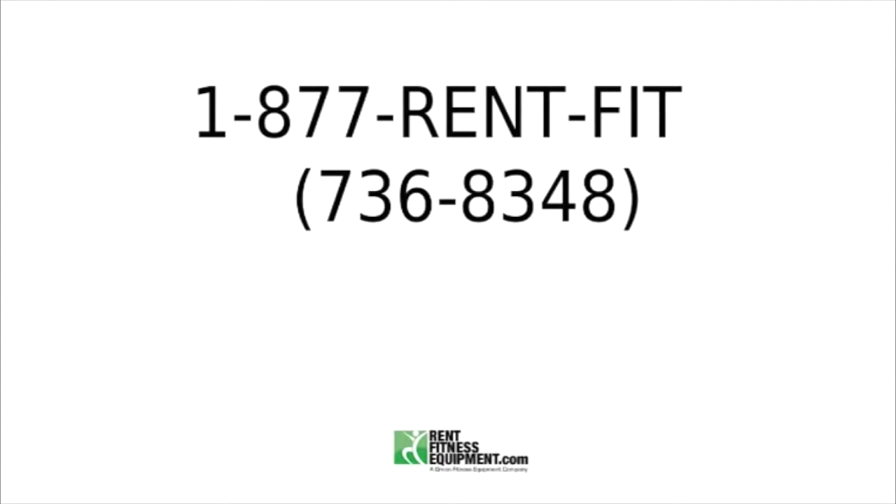Call our office or fill out the rental application on our website. Renting fitness equipment is the greatest value you can find. Let me prove it. Go and get a price to buy or lease the health club quality gym equipment that you need. Then buy a preventive maintenance and service contract and add to that a bumper-to-bumper warranty with all the replacement parts included. Now that's expensive. This message is approved by the Rent Fitness Equipment Company.